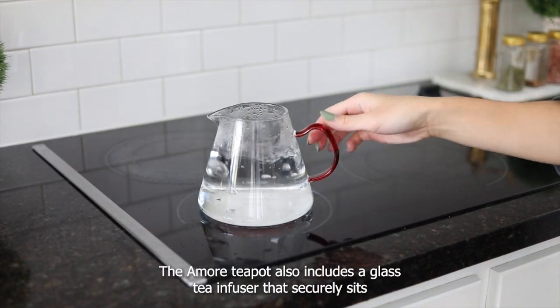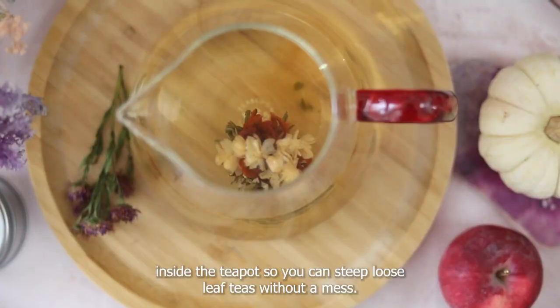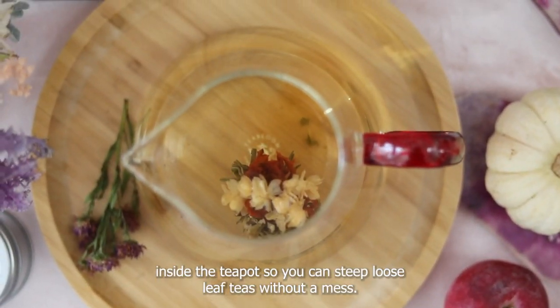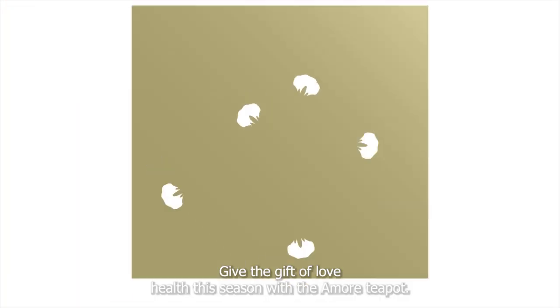The Amore teapot also includes a glass tea infuser that securely sits inside the teapot so you can steep loose leaf teas without a mess but with all the flavor and healthy antioxidants. Give the gift of love and health this season with the Amore teapot.